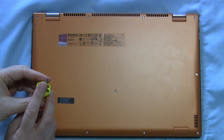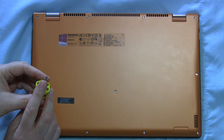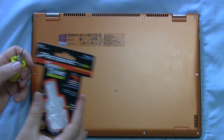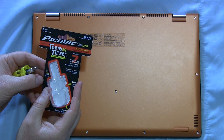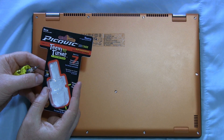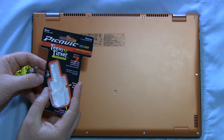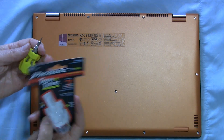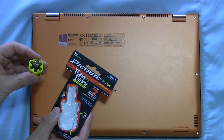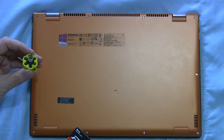You need a T5 Torx screwdriver head, and this is smaller than what comes in most kits, so if you don't have that, here's the cheapest way I found to pick one up. This PickQuick Teeny Turner is five bucks — you can pick it up at Fry's, or if you're not near one, I'll put a link below and you can order it online. It comes with a number of bit heads and seems to be well made, but mainly it gives you that T5 you're going to need to take off these screws.